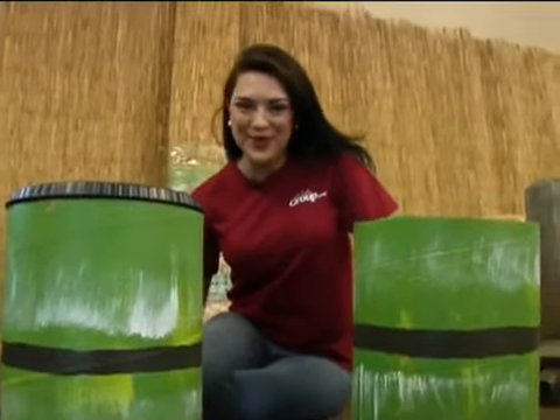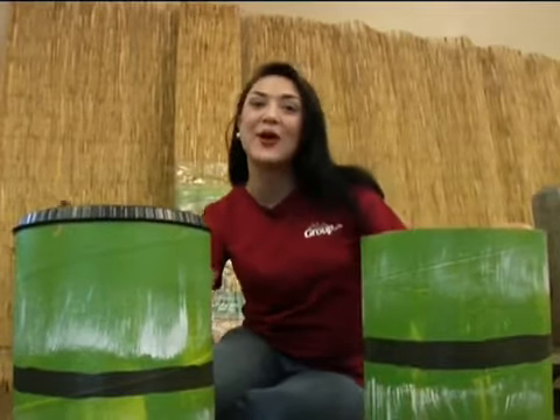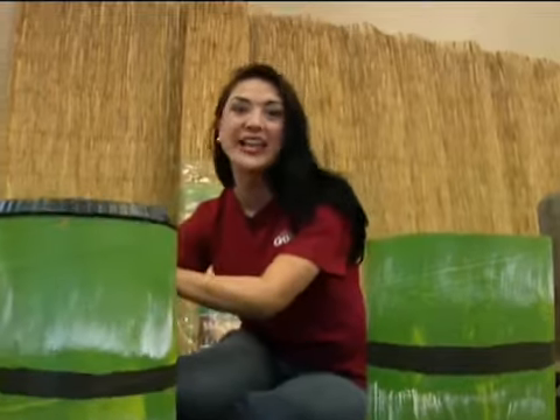Hi everybody, Shannon with Group's VBS team, Decorating Dunce, here today to show you how to make your own bamboo drum that the kids can play on. So much fun, it couldn't be easier.